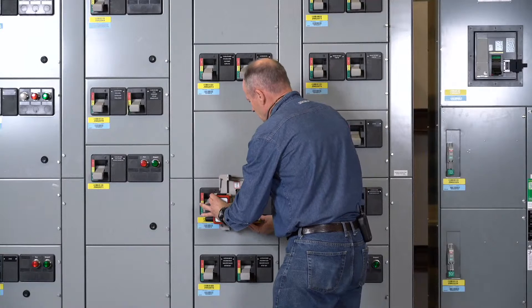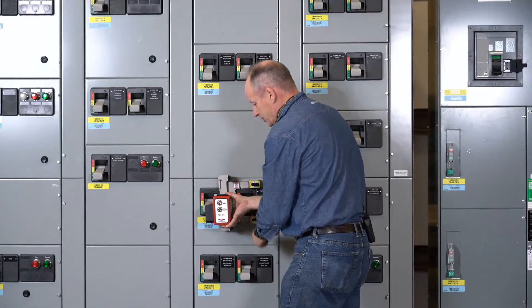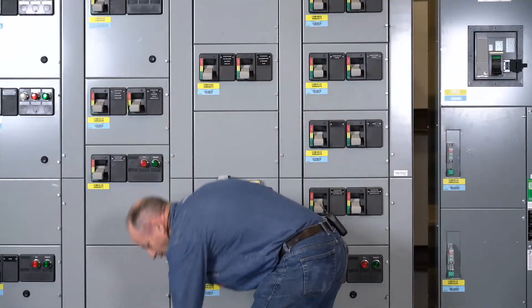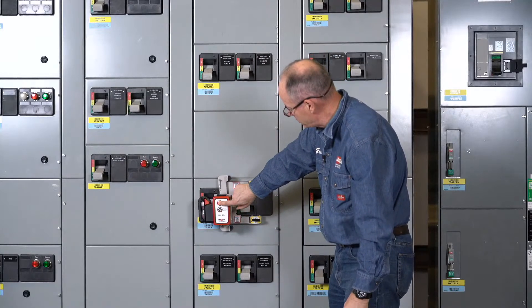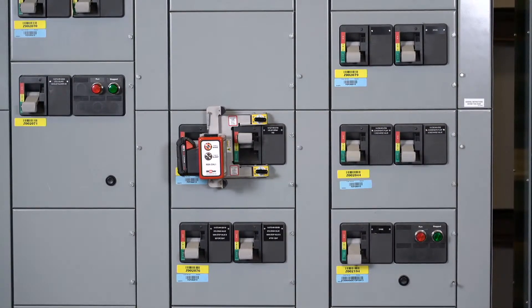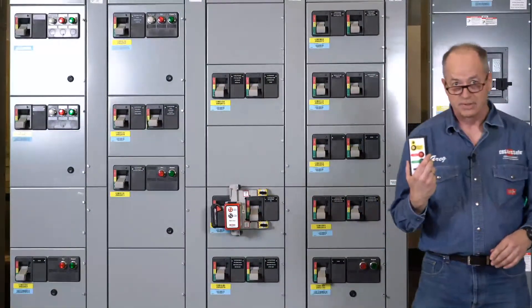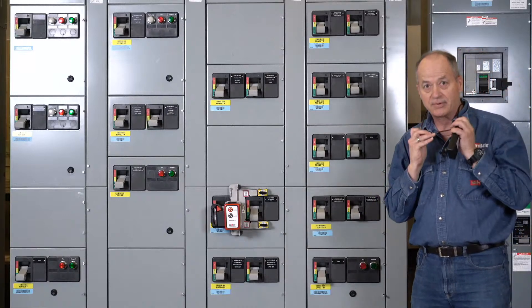It mounts fairly easy. Even if you've got two handles — and that's the reason we're picking this one — we can operate both. We'll put our battery on here now. It says on here 'press to wake' or 'press to sleep.' So we're going to hit press to wake and then step out of the way. That's the ease of operation of the RSK system. This can be operated from around 50-plus feet away from the motor control center, so you can stay outside the arc flash hazard boundary when you do this.